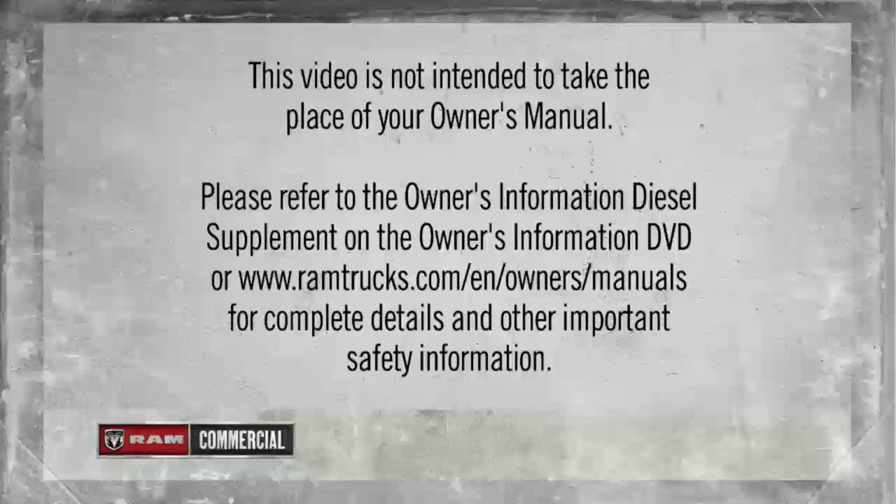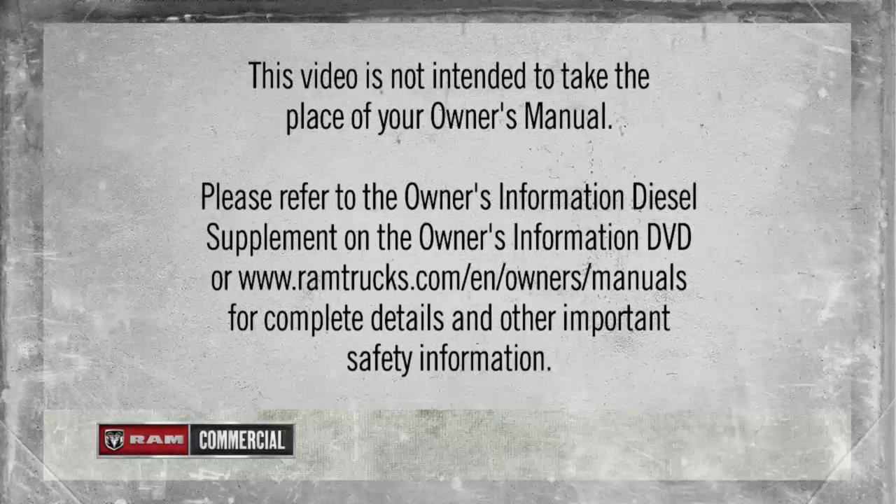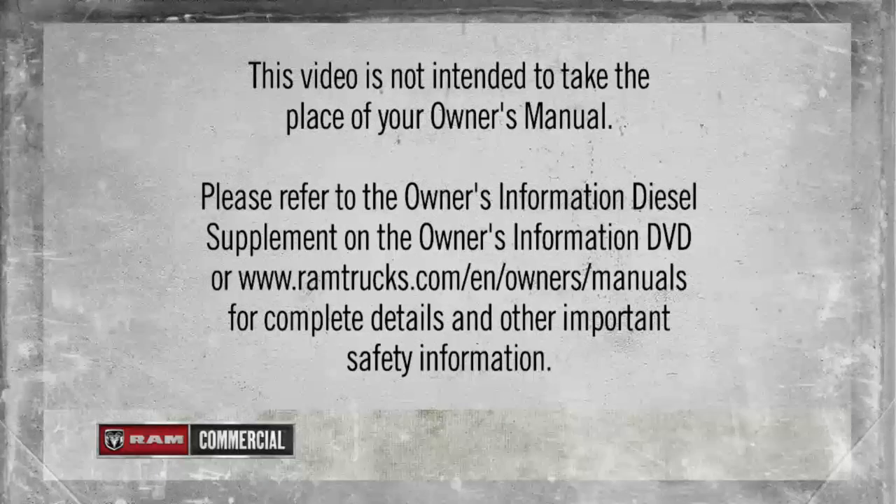Please refer to the Owner's Information Diesel Supplement on the Owner's Information DVD or ramtrucks.com/en/owners/manuals for complete details and other important safety information. See you next time.